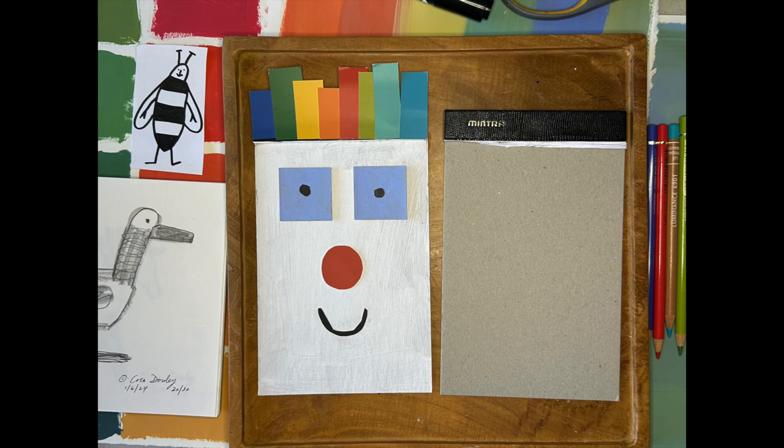This is rainbow haired notepad man. I made him and I thought it'd be fun to show you how I did it, so I'm gonna do a demo.